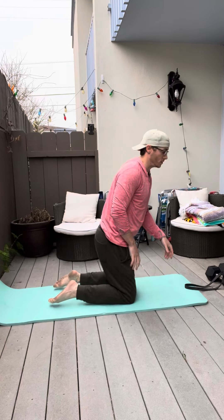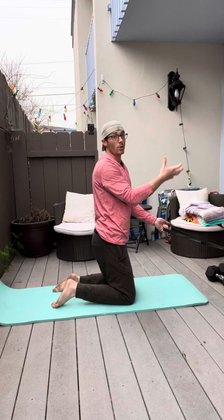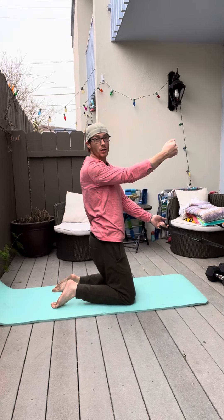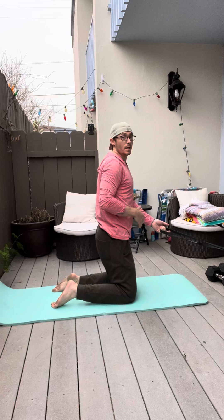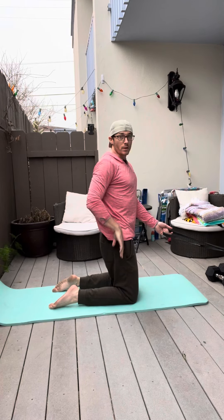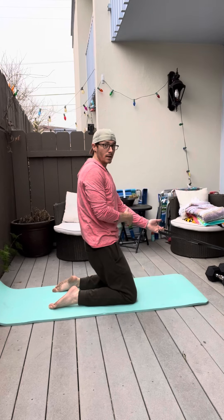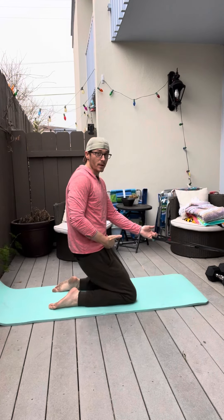The modified version you can start with is using a band, a doorway, or TRX straps to hold and assist your upper body as you lean back. The idea is to maintain a vertical angle of the trunk and thigh and not sink into the heels, creating flexion at the hips.